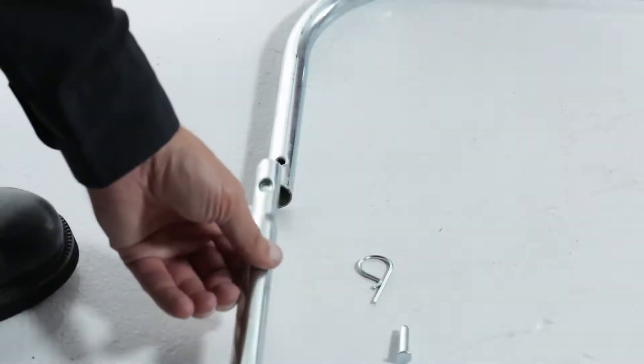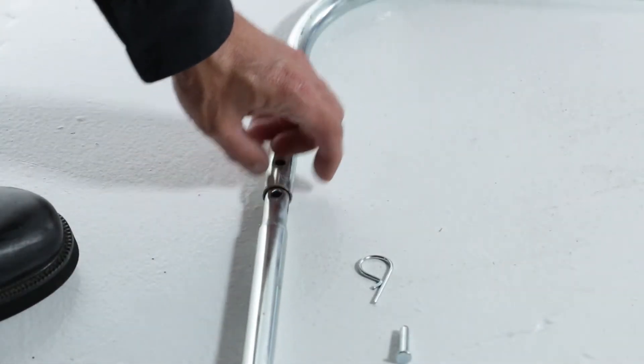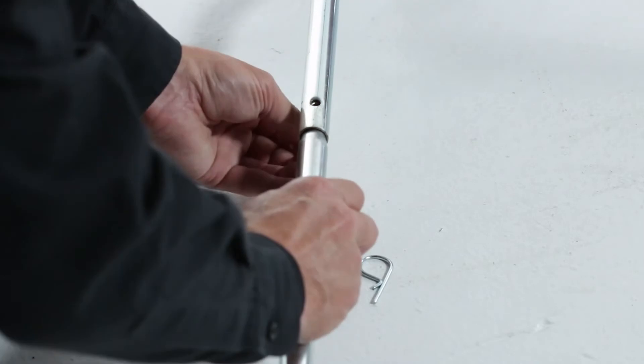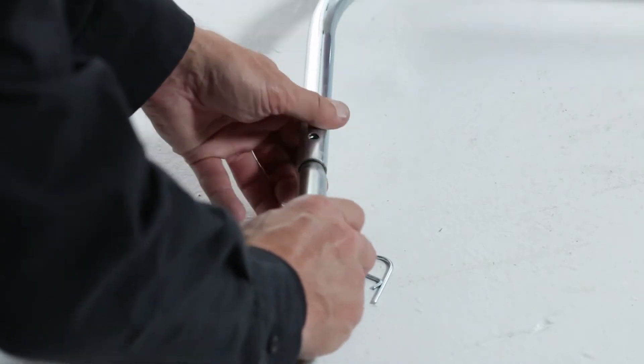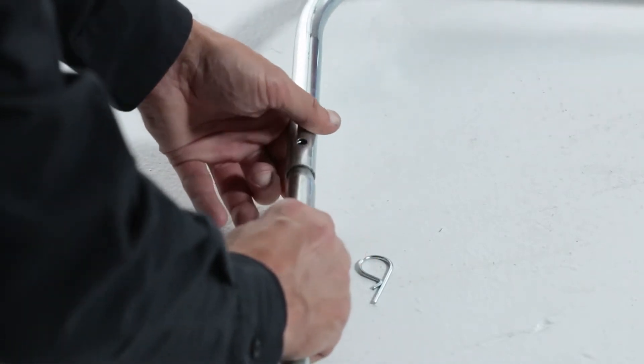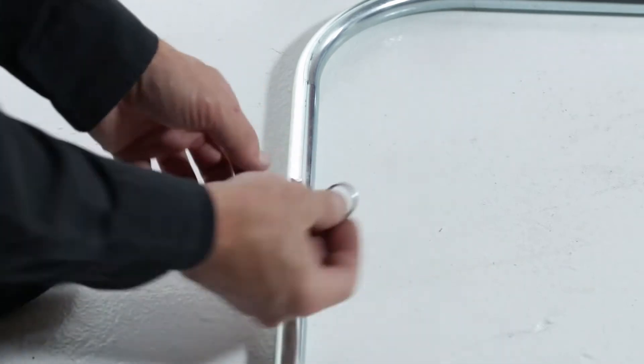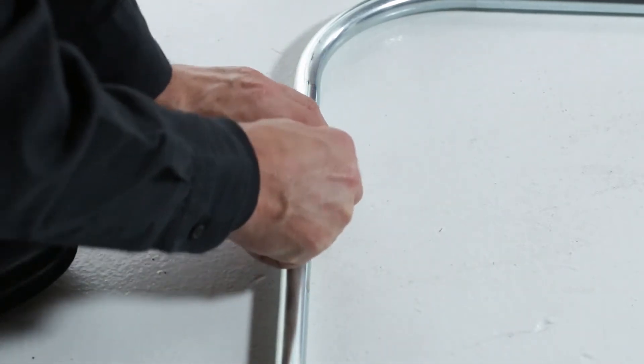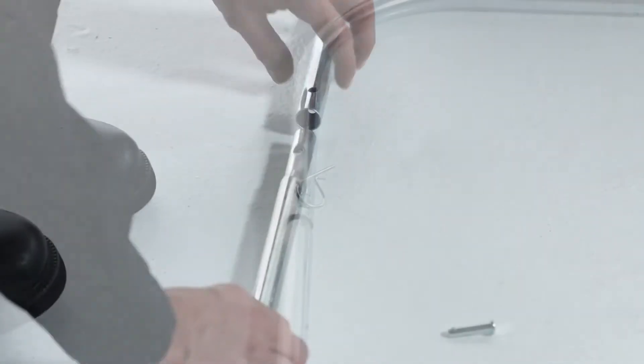To begin, fit the ends of the lower hopper tubes, part 13, into the ends of the rear hopper tube, part 5, making sure the holes in the rear hopper tube are facing up. Align the holes in the end of each tube and secure them with 1/4 by 1.11-inch clevis pins, part 18, and secure them with 3/32 by 1.8-inch hairpins, part 17.